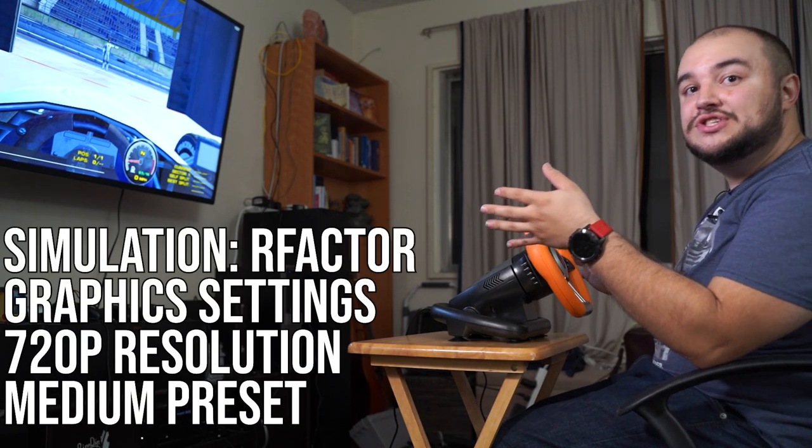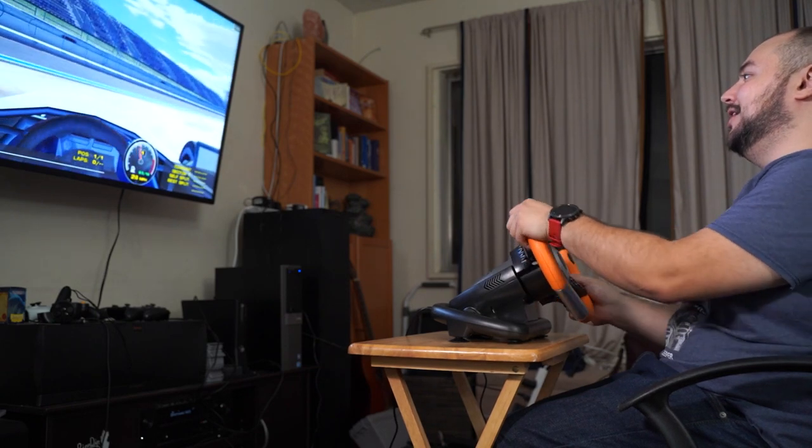I am pretty impressed by the graphical fidelity in this, even for a dated title. We are sitting at 106 frames per second on a first-generation i5 with integrated GPU. I had a $2,000 desktop in 2008 and this is outperforming that. Keep in mind, this is 106 FPS on a 720p display — at 1080p it would severely start to bottleneck. Right now, out of the pits, we're at 98.